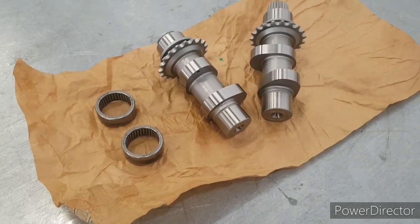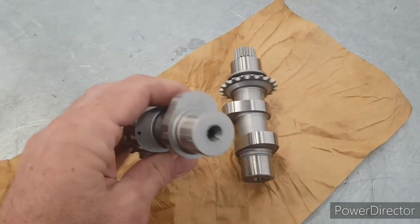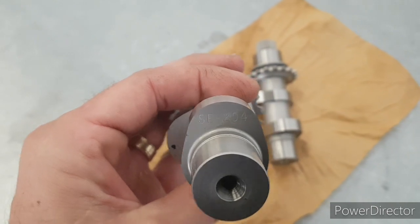Welcome to today's video. We're going to be putting these Screamin' Eagle 204 cams into a Fat Boy. There we are, 204s. Let's get started.